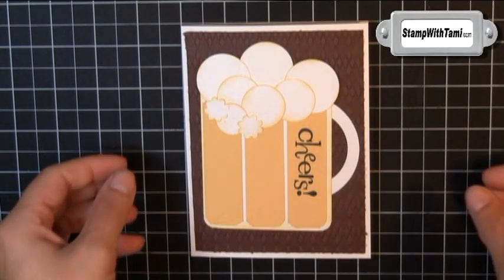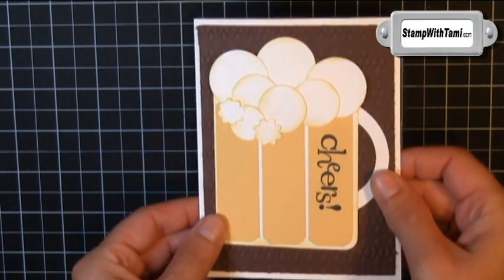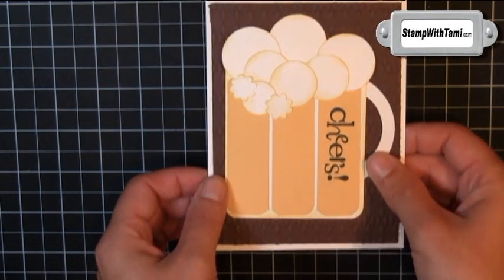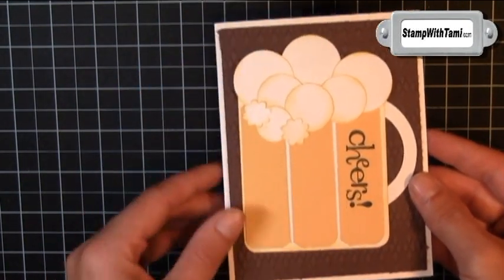Thanks for joining me today. With Father's Day coming up this weekend, I was thinking of some really fun masculine cards, and this one was just phenomenal. The idea came to me from my friend Ellen Quinton. I just love the little beer mug — very fun.